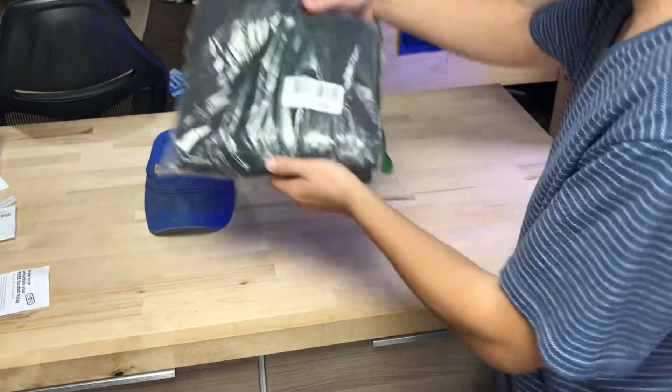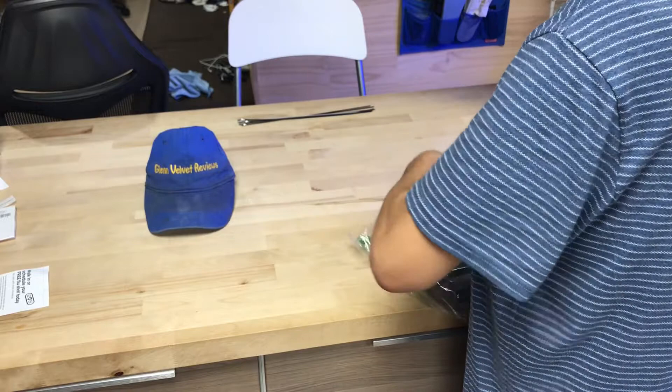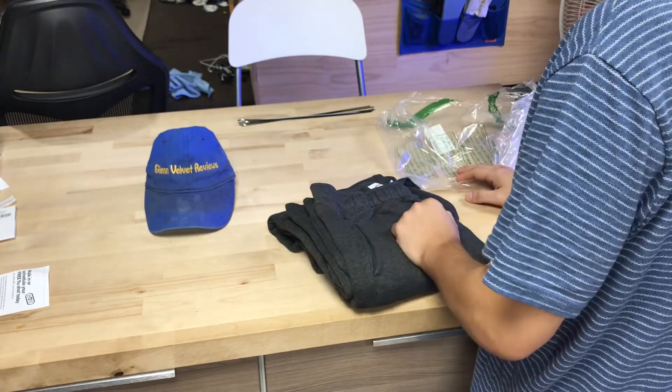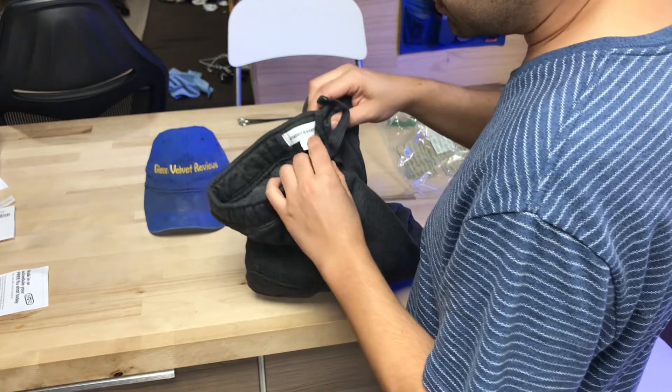I got these Amazon pants — this is the model number so you guys can see it. Denise is gonna help me put them on real quick before we go out to get some ice cream. I just got my back surgery, as I've been telling you guys on the channel.